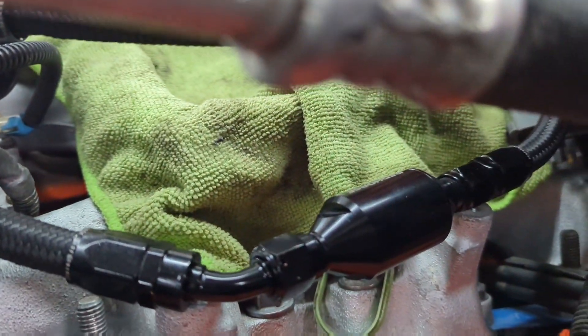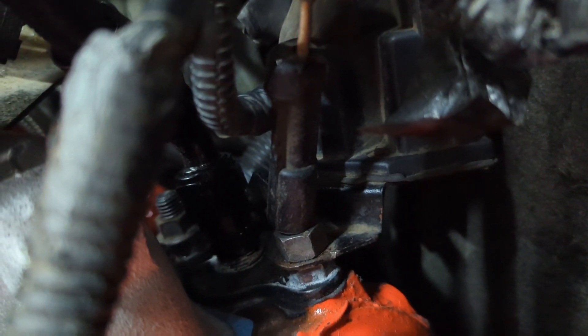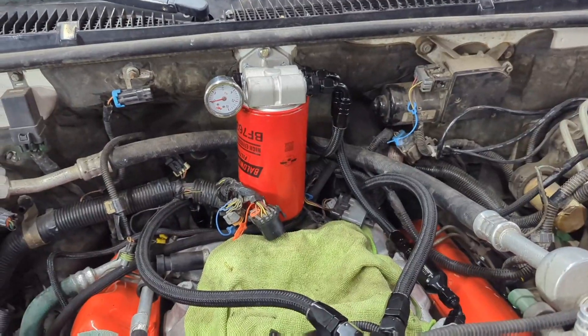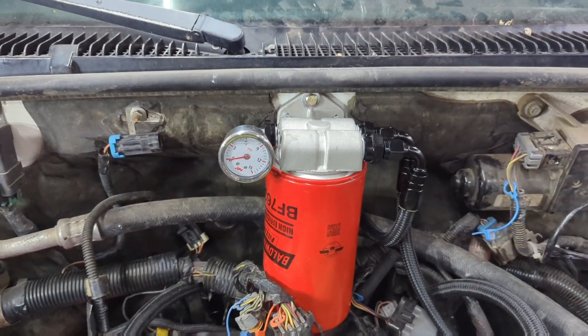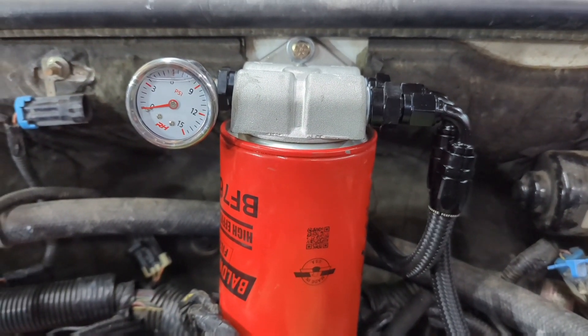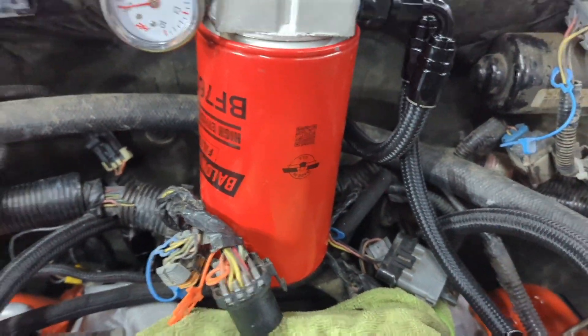All of that is done with AN lines. Down at the back of the motor, with the factory fuel line that comes up from under the cab of the truck, I put a flare nut to AN fitting on that, then a union fitting, and that goes up to the inlet port of the filter setup. I also drilled into the firewall and put a nut cert in it so I could easily screw the housing in and remove it if needed. It gives lots of room for clearance of the harness below — everything seems to fit really well.